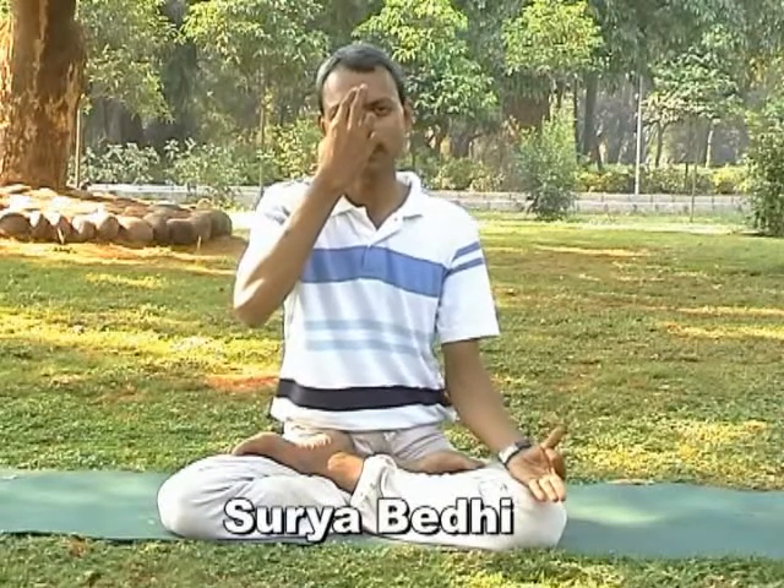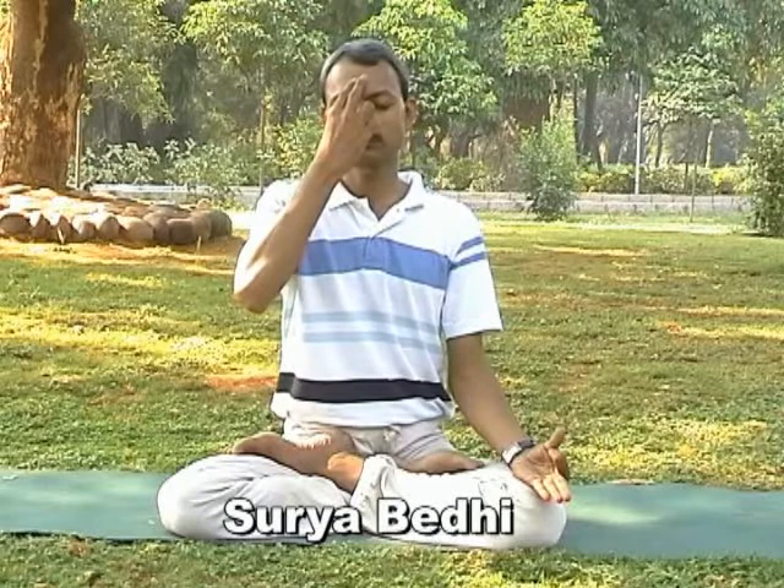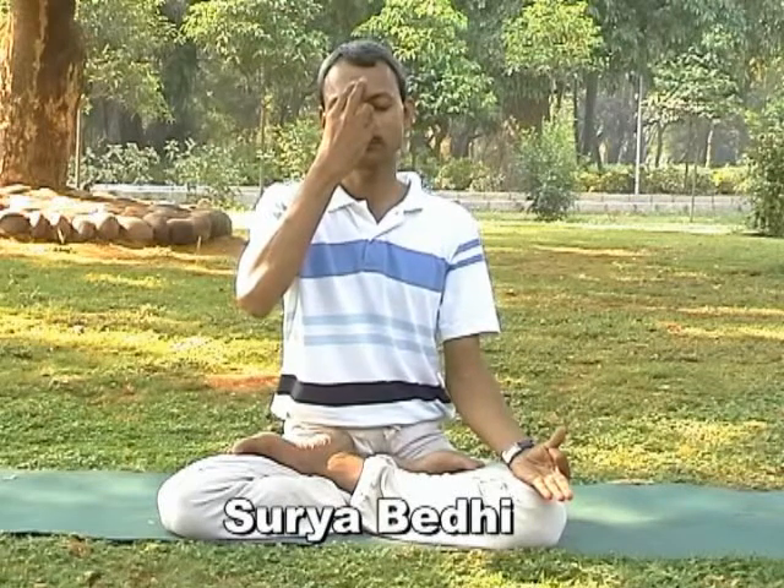Exhale deeply from the left nostril. Inhale from right nostril, exhale from left nostril. Don't force to breathe in and breathe out — comfortably, but deep breath. Your exhalation should be longer than inhalation. Naturally it should come. Do it comfortably — feeling comfort is very important.